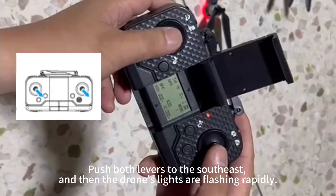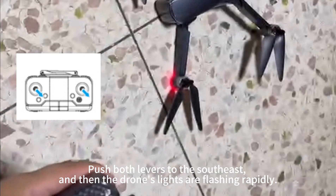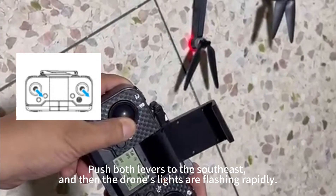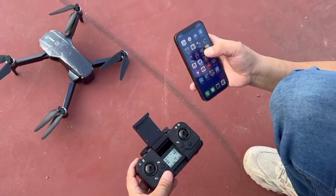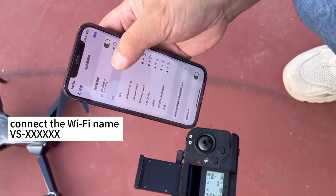Push both levers to the southeast, and then the drone's lights will flash rapidly. Connect to the Wi-Fi name BSXXXXXX.